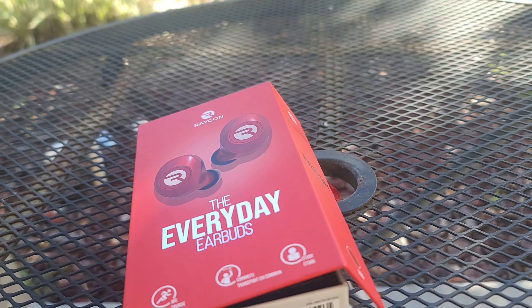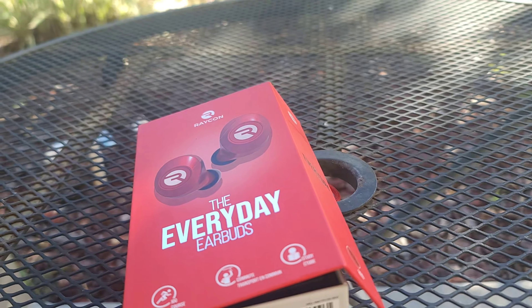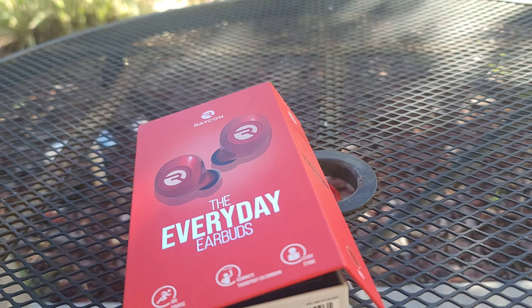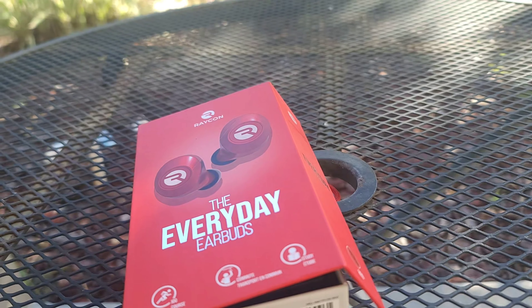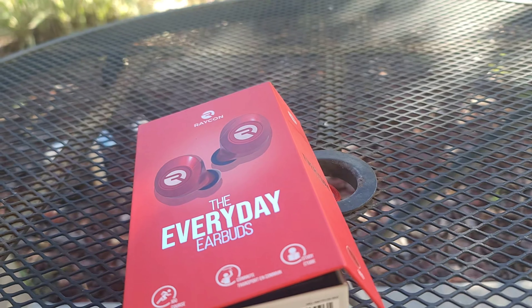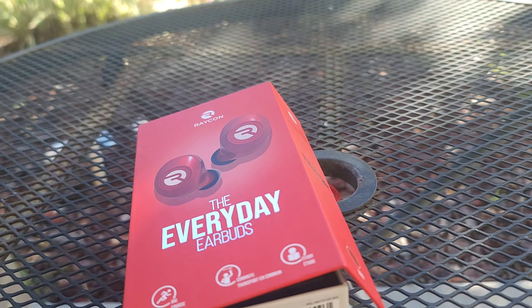It's your boy Grip Kicks — I appreciate y'all for watching. Like, comment, subscribe, and hit those links in the bio. Go follow me on Instagram and Twitter. See y'all next time. Peace.